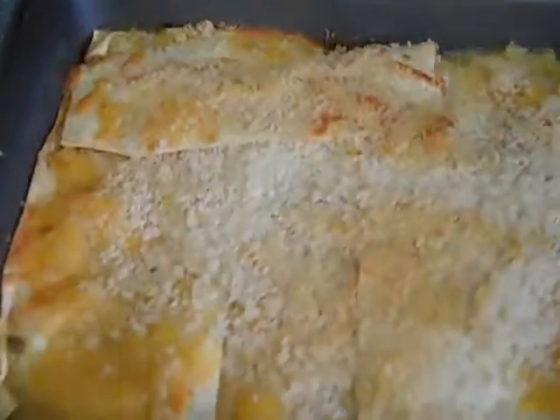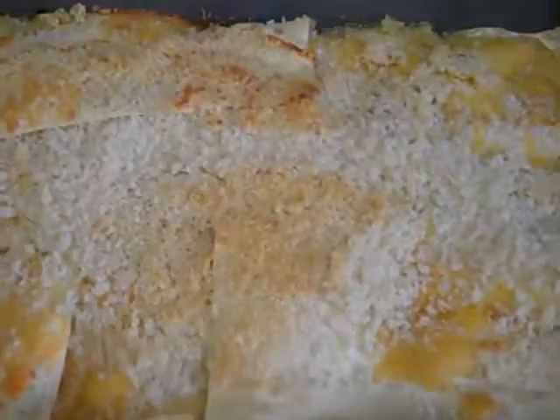So, we'll see. I'll take another video once it's cool enough that I can slice it. I'll try to cut it.